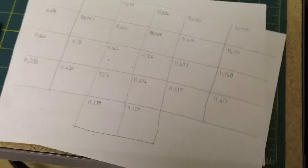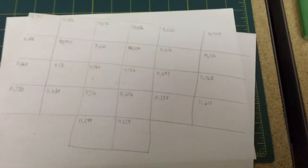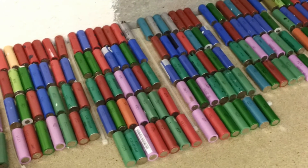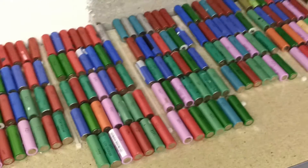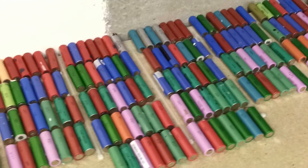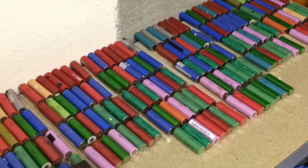I can already see my average is around about 11.3 amp hours. That will be each pack of 13 in series and 7 in parallel. Having two of them in parallel should give me around about 21 to 22 amp hours out of my pack at 48 volts for the e-bike. Hopefully that will give me a decent range.